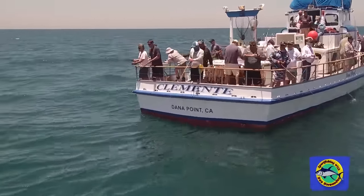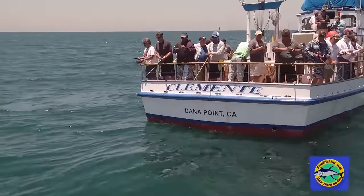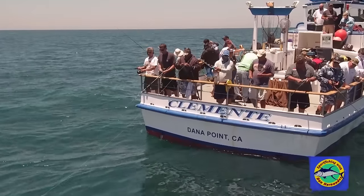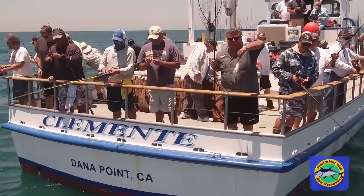Let's see what this one is. Ate that live sardine. Nice calico bass. There we go. Nice big calico bass.